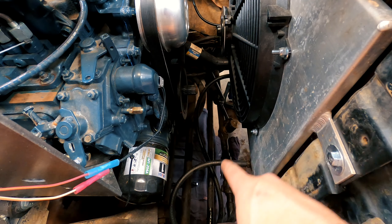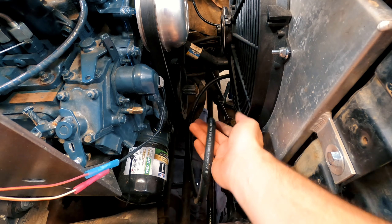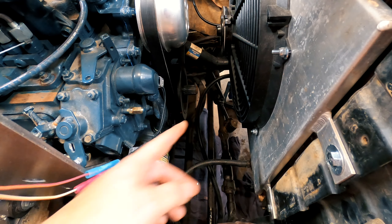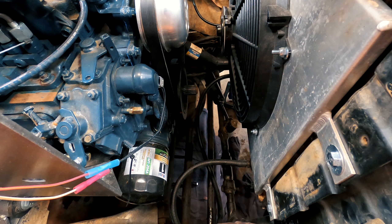I disconnected the automatic transmission lines and put a hose between the two ports on the radiator so I wouldn't create a spill, but I didn't plug off the automatic transmission lines I pulled off — so I just created a massive mess on my floor. Lesson learned. Now the only thing left is to disconnect the lower radiator hose. I'm going to get a bucket underneath because it's still going to dump more coolant.